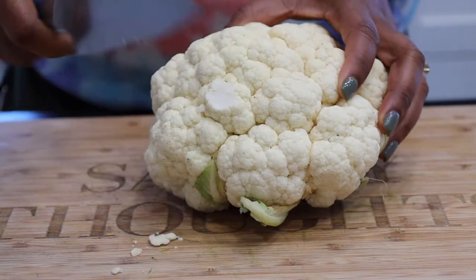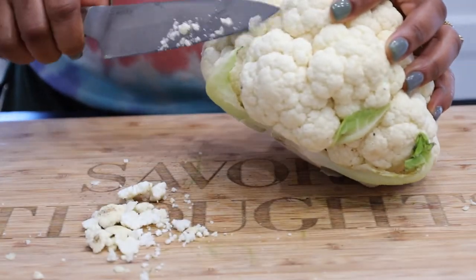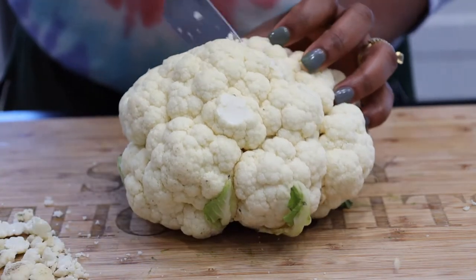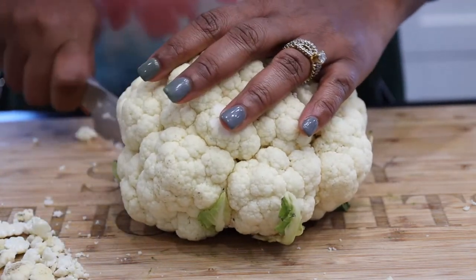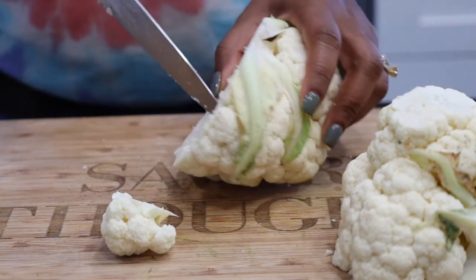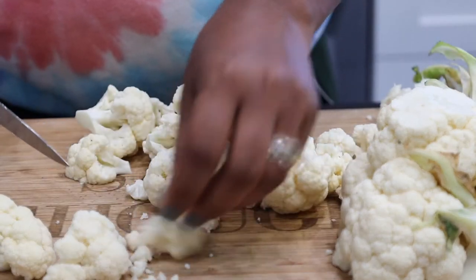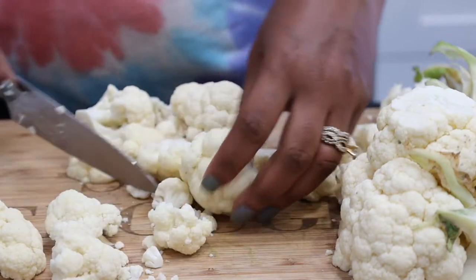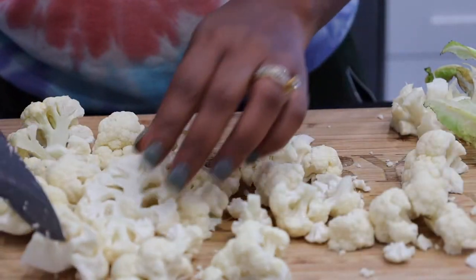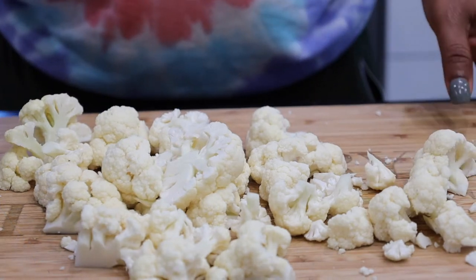To begin, go ahead and clean your cauliflower thoroughly. Once you are done cleaning, go ahead and break apart the florets. Be sure to keep them in small or medium sizes, because if they're too big you risk burning them in the air fryer. Once done, go ahead and wash them and pat them dry, then set them aside.